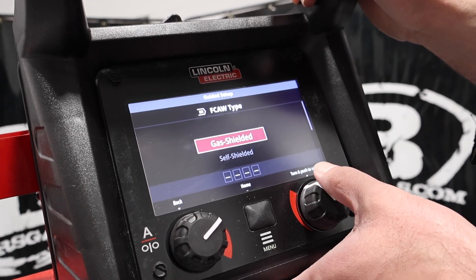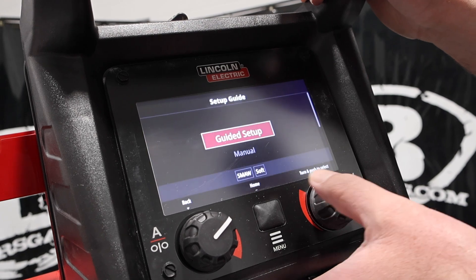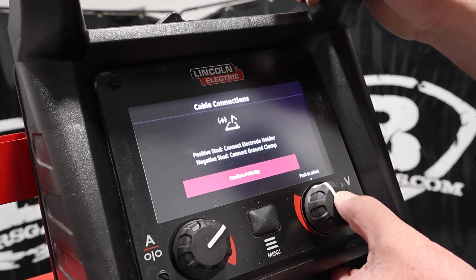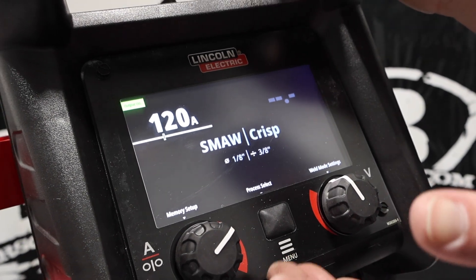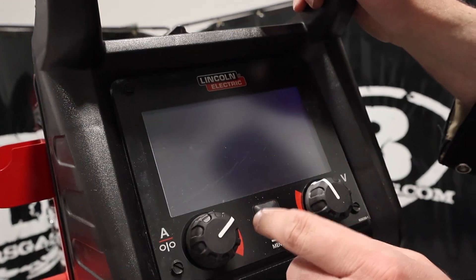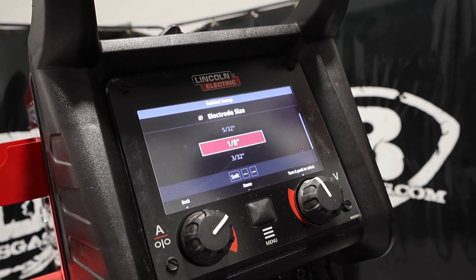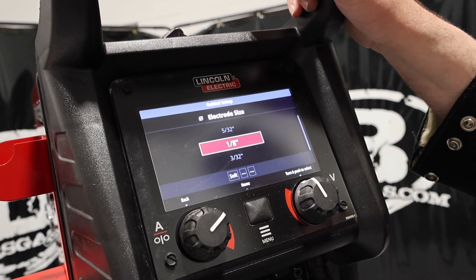Going back to home — this unit will also run flux core: gas-shielded or self-shielded. For stick, you can run crisp or soft. We'll pick eighth-inch electrode and three-eighths plate thickness. Because I chose crisp, you can hear the fan kick on — that's going to run 6010, 6011, 6013 and that sort of thing. When you run soft, that's going to be your 7018 settings. Stick hits the duty cycle faster, so the fan kicks on to cool the inner boards.